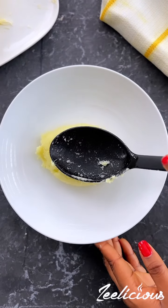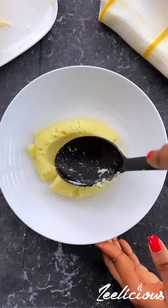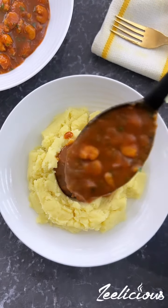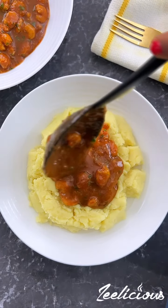If you have never tried making mashed potatoes using sweet potatoes, then you've been missing out on everything called life. Mostly because sweet potatoes are way healthier and taste way better than Irish potatoes.